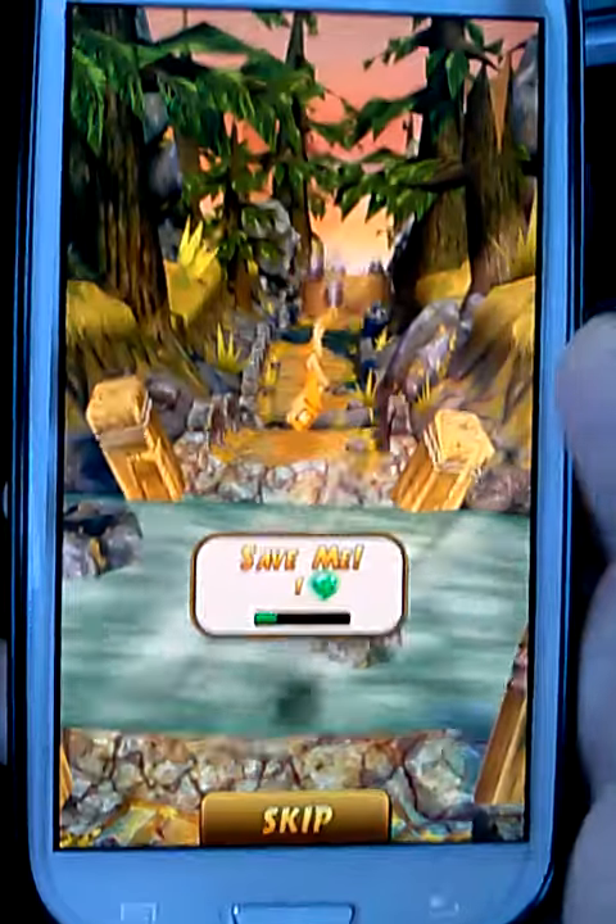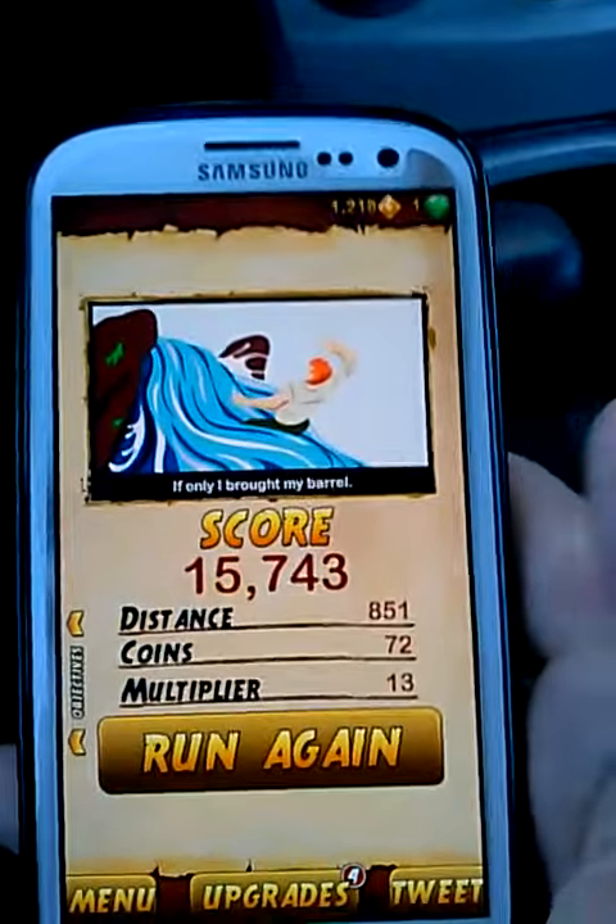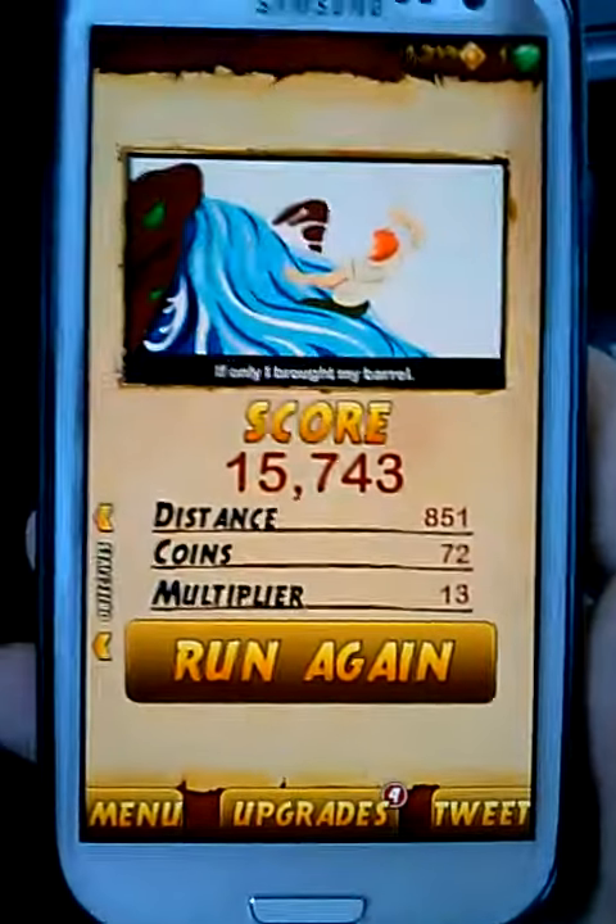Anyway, I just wanted to give you an idea of how it runs on the S3, and it runs super smooth. Love the game so far, even though I'm really bad at it. I'm trying to get better at it.